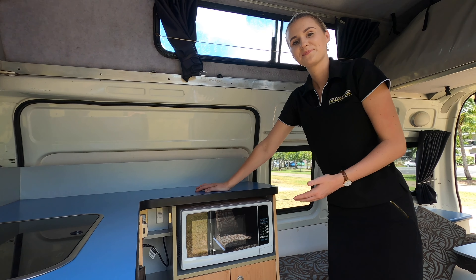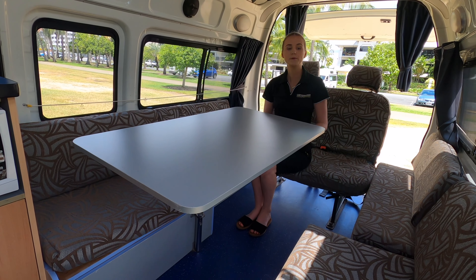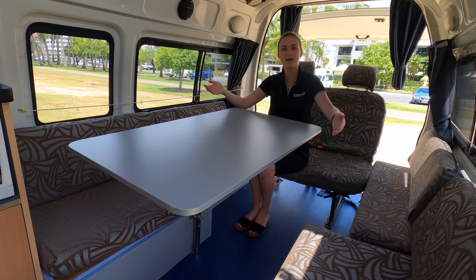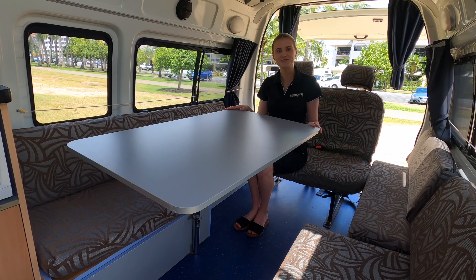Here I've already set up the indoor seating arrangement. The indoor table is located behind the driver's seat, and the pole for this table will be located underneath one of these bench seats. I will now show you how to make the bed using the indoor table.